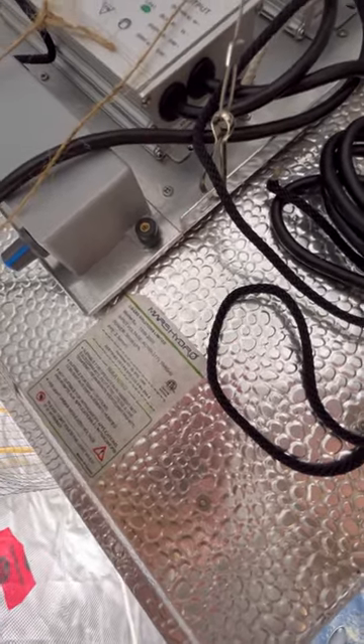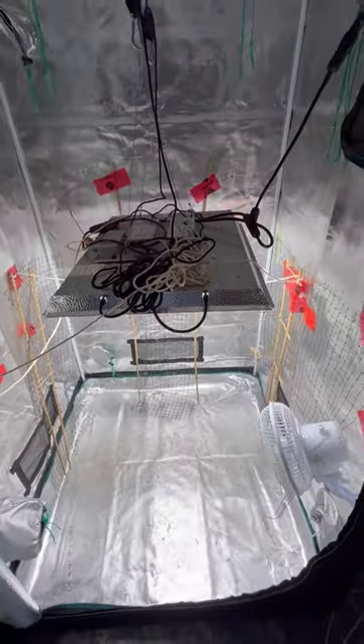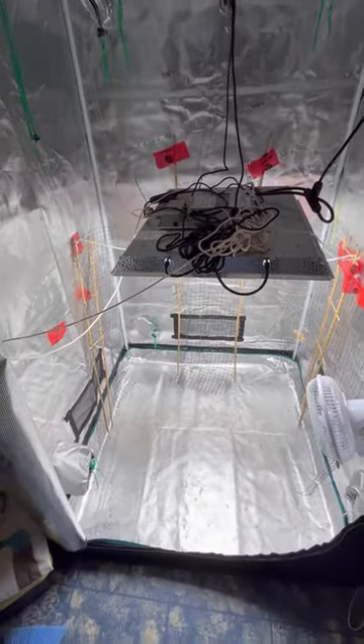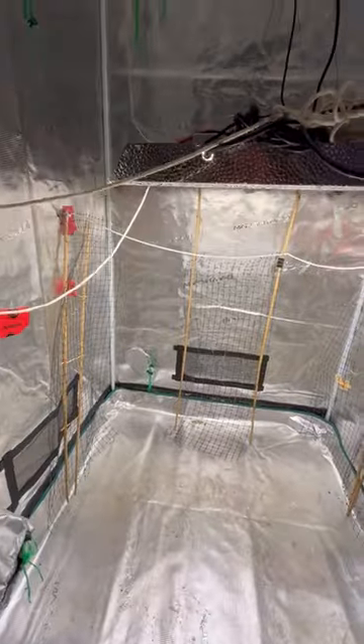This is my Mars Hydro grow light, a TSW 2000, and it has been working great in my Mars Hydro grow tent to grow food. I've grown a variety of vegetables and fruits throughout the winter using this light.